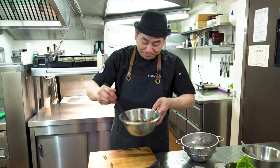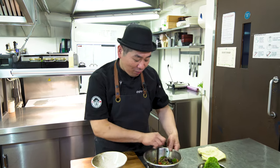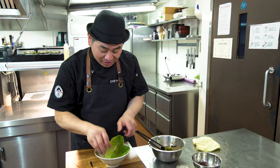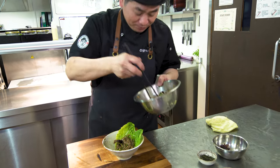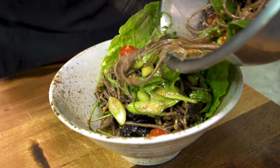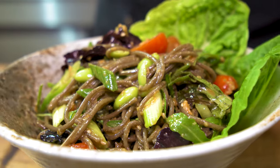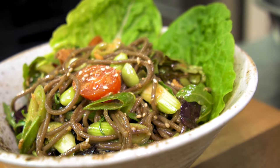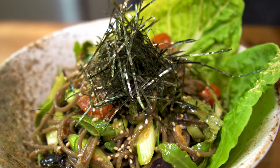Mix all the ingredients — looks so nice. Exciting! Now, plating. All ingredients mixed and ready. Just use the bowl. You can take some platters. Soba Salad. Mix — nice and sexy. Nice ingredients. Sesame. Nori. Finished! Complete!